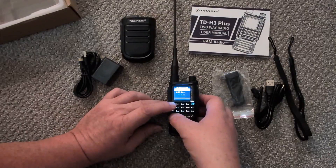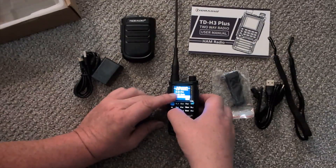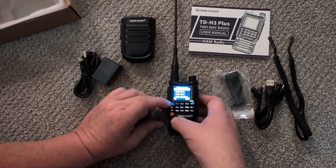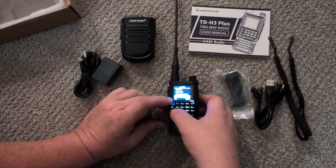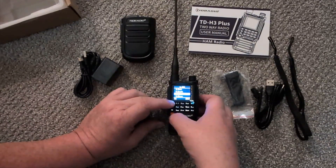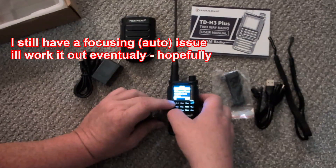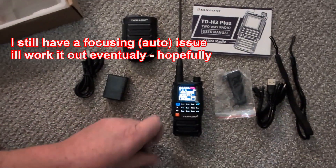In the Bluetooth menu we have Bluetooth on/off, Bluetooth mode, Bluetooth name, and Bluetooth pairing. There's also Bluetooth internal mic, internal speaker, Bluetooth mic gain, and reset. Interestingly there's also SMS - send and receive SMS on this somehow. That will be something I'll have to look into, as normally that's associated with digital radios.